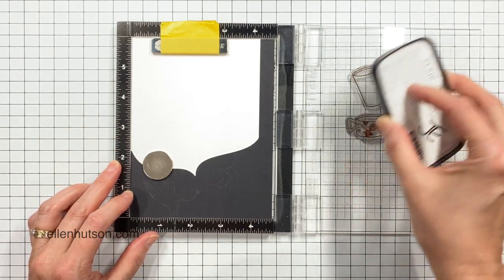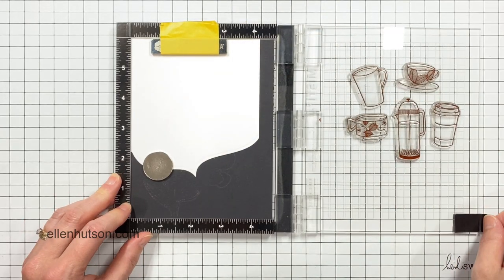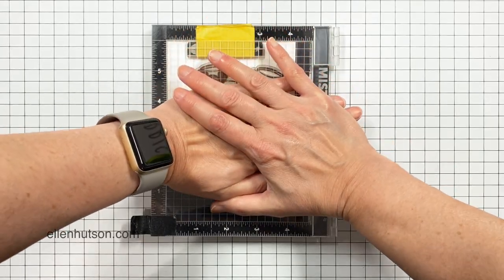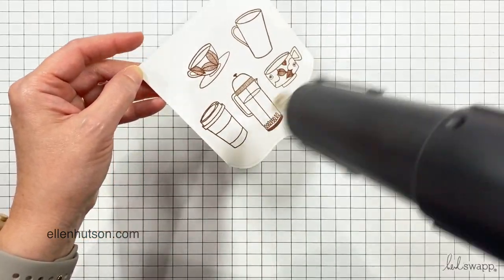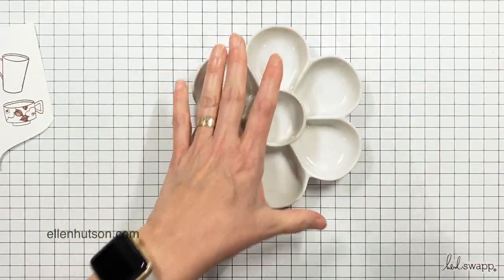I'm going to ink up with VersaFine Clair, which is a pigment ink. Whenever I do watercolor work on watercolor paper I really prefer to stamp with VersaFine Clair because it's a pigment ink — it stamps very crisply and the color is very richly saturated, and you can emboss it if you want to.